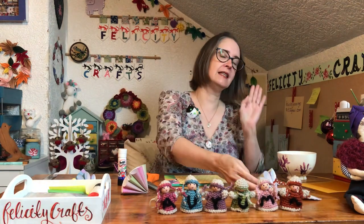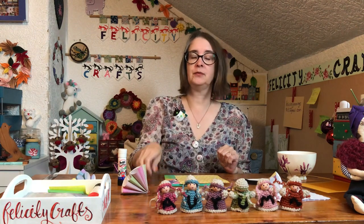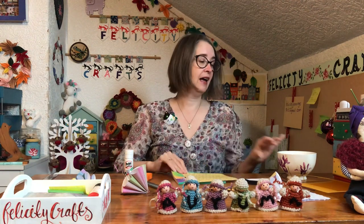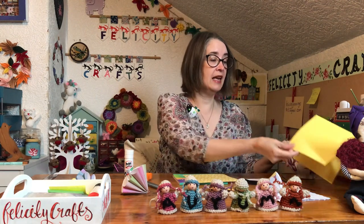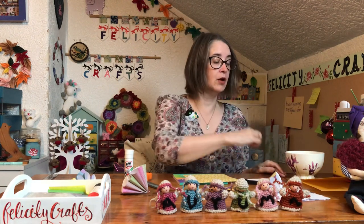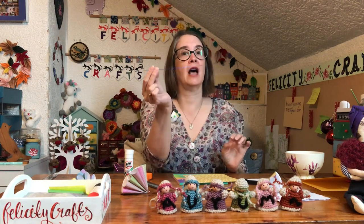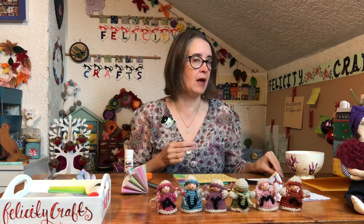We're going classic and old school this week. All we really need for this is a pencil, some scissors, a glue stick, paper, and something circular to draw around. If you're making a card you're going to need card. If you're making the hanging-up version you're going to need craft wire, which you might remember from the live ones a few weeks ago, but there's lots of things you could improvise with if you don't have craft wire.